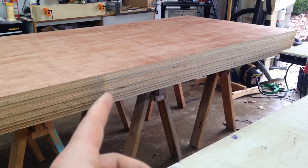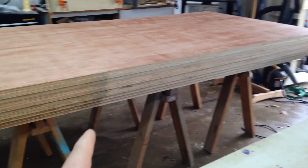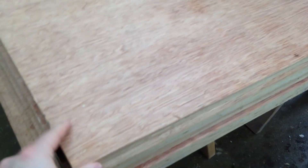This is all three quarter inch plywood — 10 sheets of three quarter inch plywood and three quarter inch Luan. It's just like some birch hardwood plywood. Stuff is heavy.